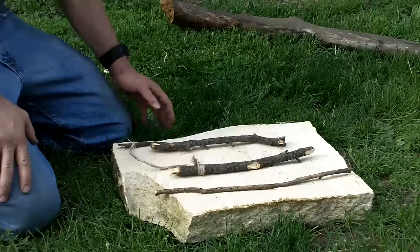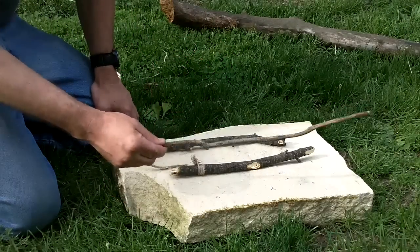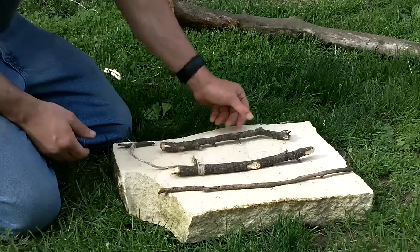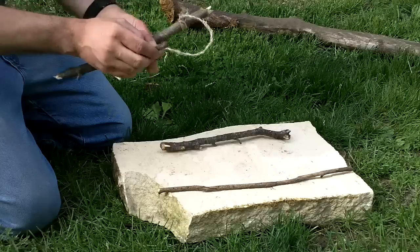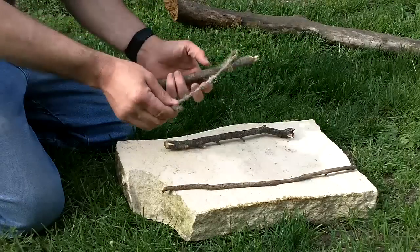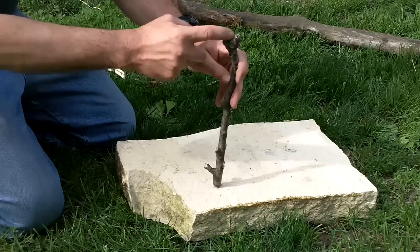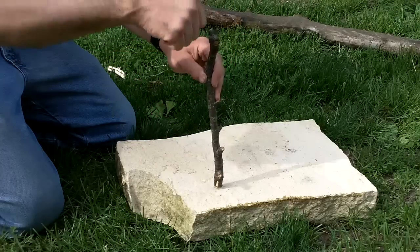On to the deadfall. Here we have everything you need: your trigger stick, which you want to be about the length from your rock to the front of your deadfall, and two sticks roughly the same length. One of them has your string tied to one end with the stick through the loop at the other end — about the length of the stick, give or take. I picked this stick because it has a little bit of a V at the top so it will actually hold the other stick straight. You don't have to balance it, cut it, or whittle it.